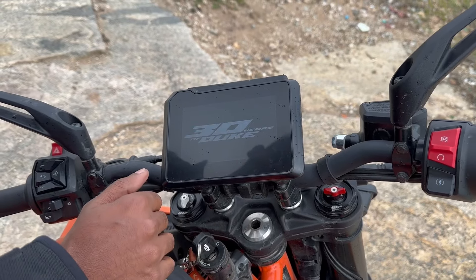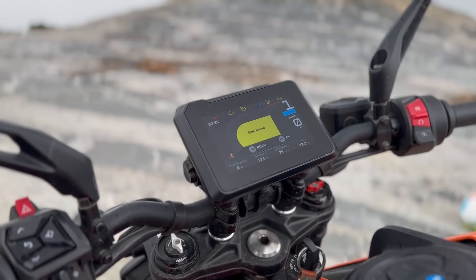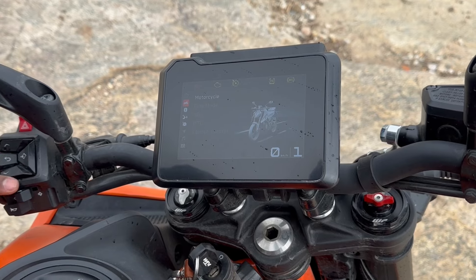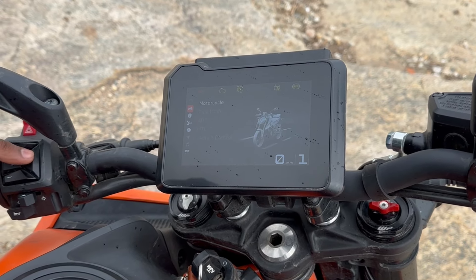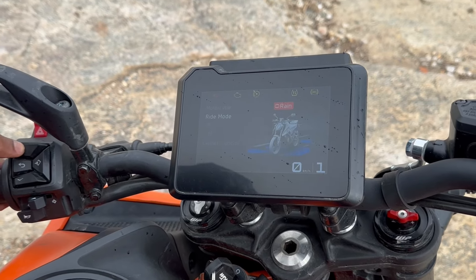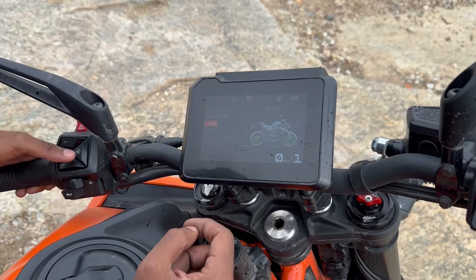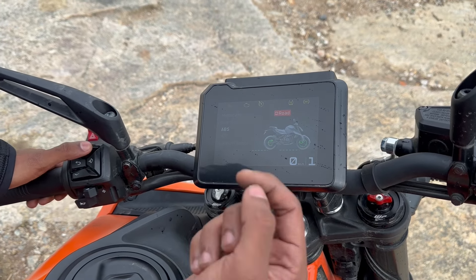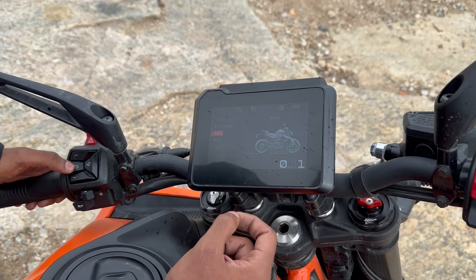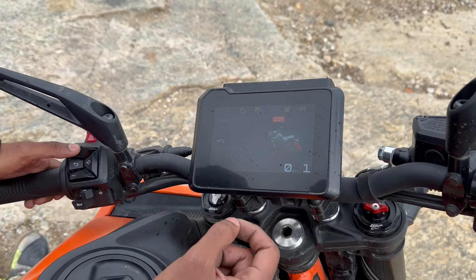Talking about the instrument cluster, you get an all-new TFT display which is really intuitive with lots of menu options. Under the motorcycle settings, you can select the ride mode — either street, rain, or a dedicated track mode. You can also switch the rear ABS on or off in the supermoto mode, though you cannot switch off the front ABS entirely. You can also play around with traction control.